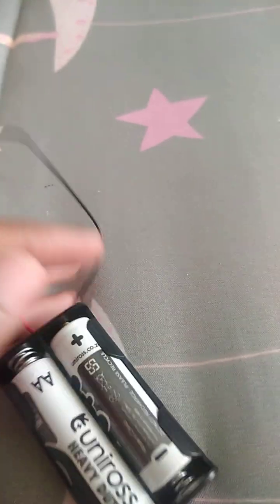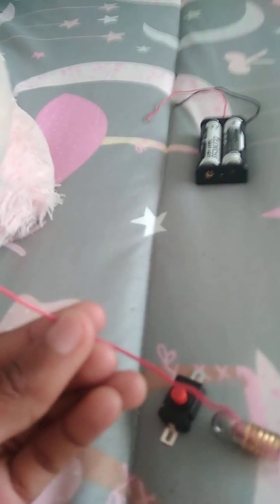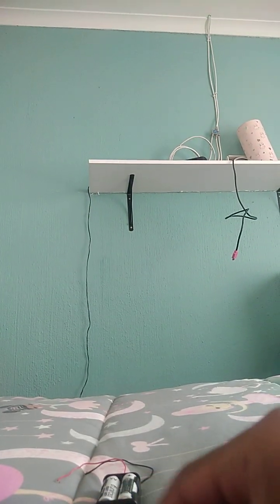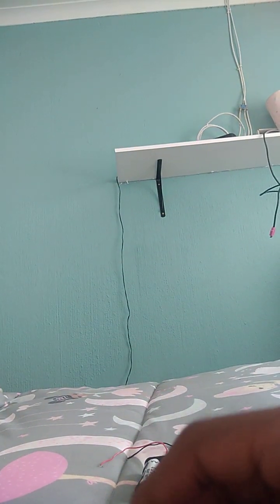Now we're going to go to our button and our light bulb. You're supposed to have this wire, button, and light bulb. Let me do this in the stand. What you're going to do firstly — you see this wire — we're going to take this and then put it into this hole and then fold it like this.